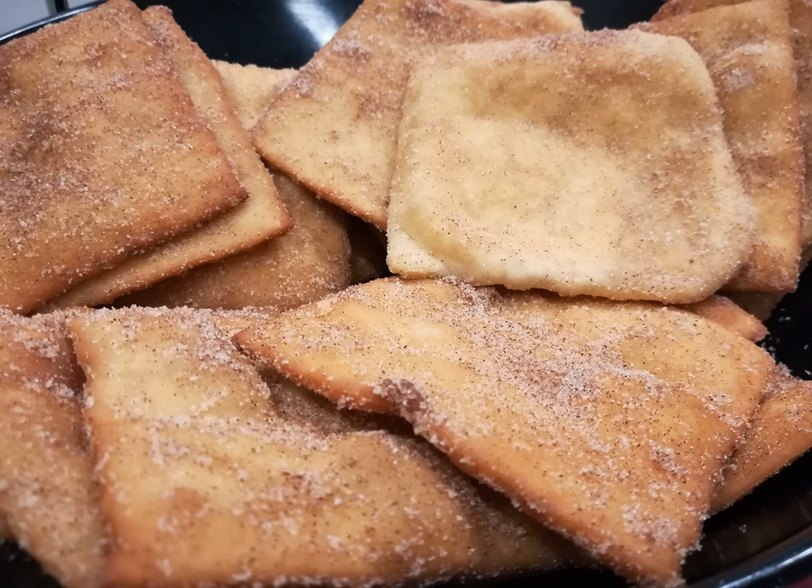A sopaipilla is traditionally made from leavened wheat dough, or a mixture of wheat flour and masa harina, to which some shortening or butter is added. After being allowed to rise, the dough is rolled into a sheet that is then cut into circular, square, or triangular shapes. The shapes are 8–10 cm in size for dessert, or 15–20 cm if intended to be stuffed for a main course. The shapes are then deep fried in oil, sometimes after allowing them to rise further before frying. The frying causes the shapes to puff up, ideally forming a hollow pocket in the center.